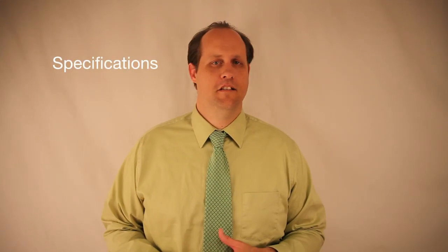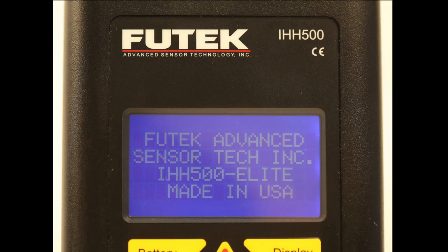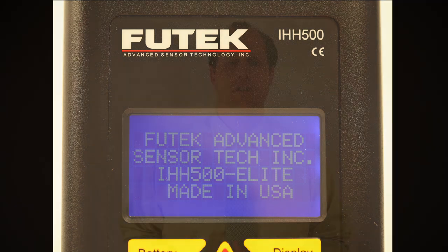The IHH500 is an intelligent digital handheld display. It is operated by a rechargeable battery, it's RoHS compliant, and CE approved. It comes in two different versions: an Elite version and a Pro. The Elite version has the capability of measuring from encoders such as those available in our TRS-605 rotary torque sensor, and it can measure angle and speed.